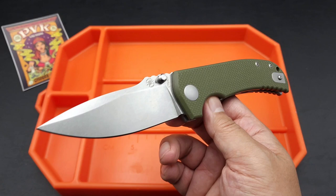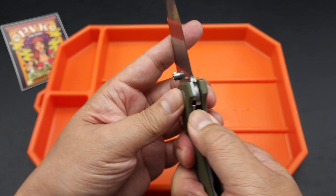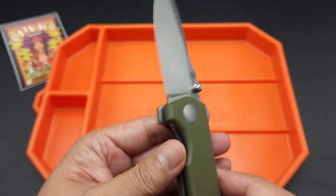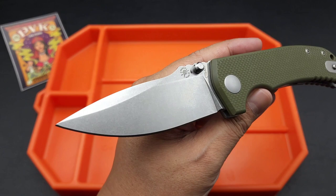I think these go for like $145 at PVK Vegas and it's a liner lock. It's on washers — some kind of bronze infused washers, which is signature for Spartan Blades. They didn't skip on the steel, so it's a carpenter steel, CTS XHP steel. Very nice.